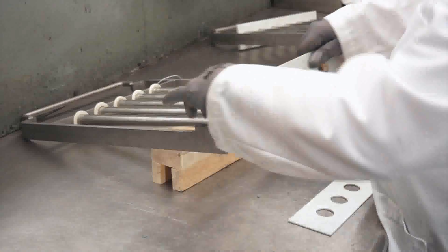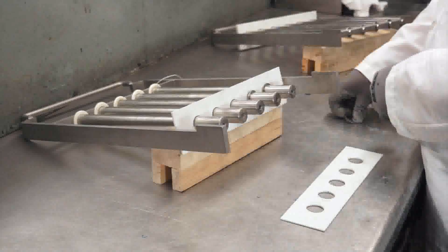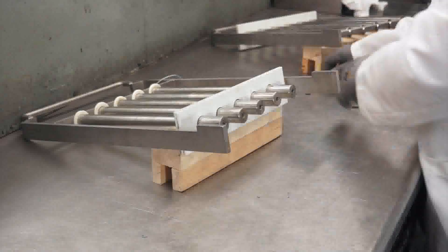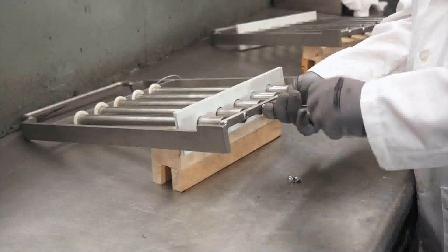Installation. Step 1: Install a single tube scraper plate, followed by a split ring or Teflon ring on each tube, then install the second tube scraper plate. Step 2: Reinstall the rear tie bar and the respective number of bolts.